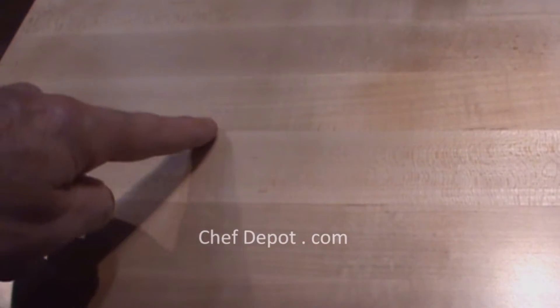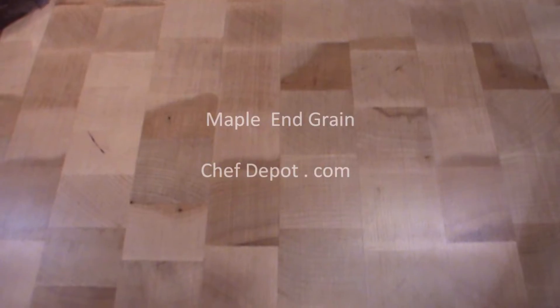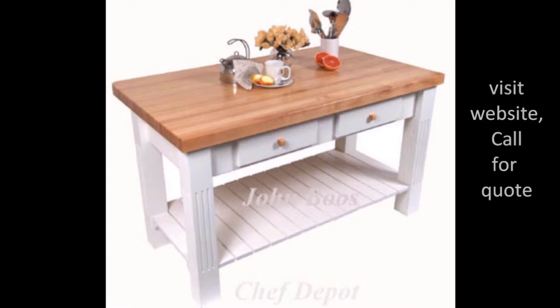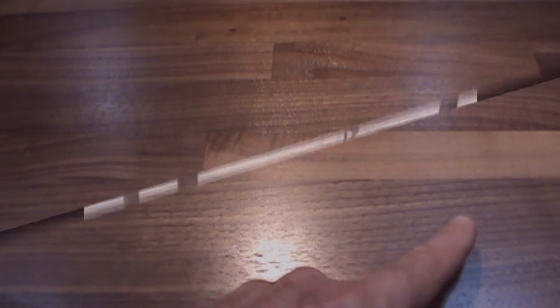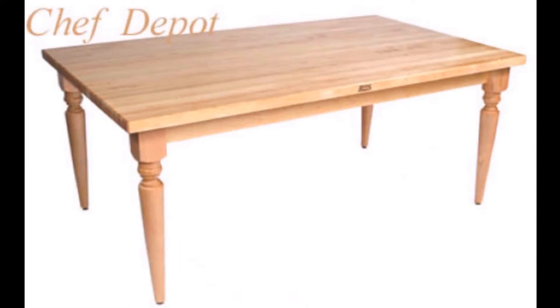Maple edgegrain, with random pieces. Maple endgrain, red oak edgegrain, with random pieces. Cherry edgegrain, walnut edgegrain, with random pieces. Walnut endgrain.